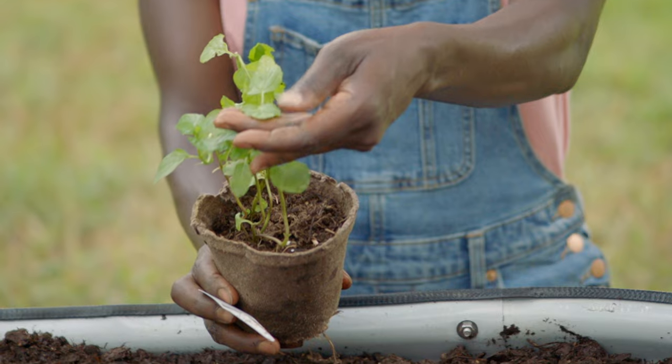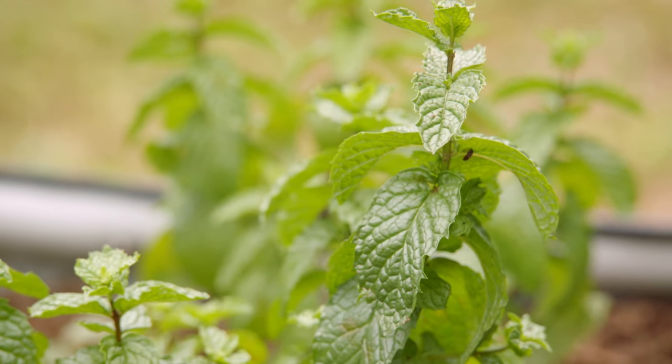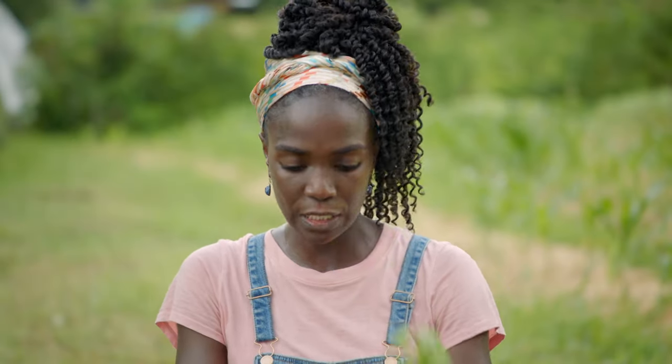So this is spearmint. The leaf is kind of round and flat. The flavor is nice and minty, but it's not really strong, so it's not the kind of mint that's just going to wake you up. So that's spearmint.